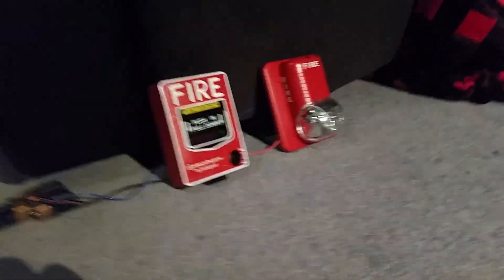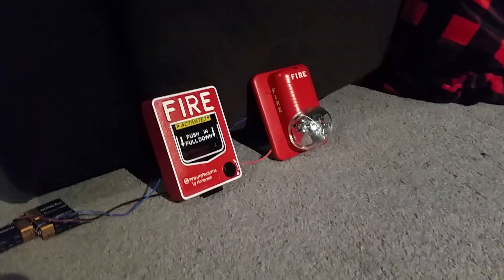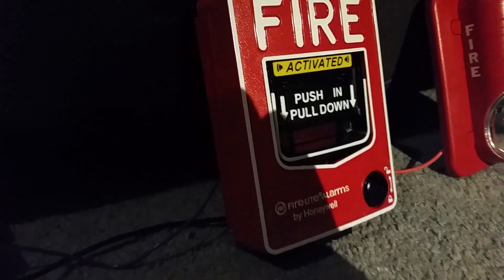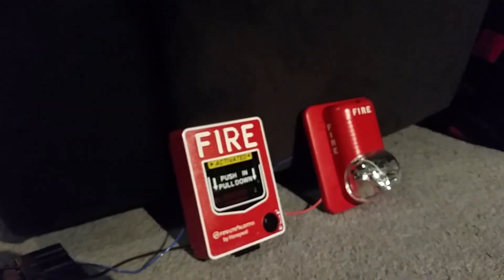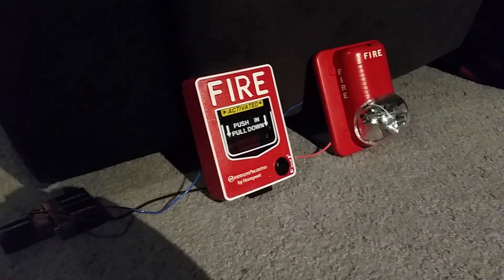This is a strobe-only fire alarm that I have right now because it's a little bit late at night and I really don't want to disturb people throughout the house. As you can see the yellow sticker reads 'activated,' the handle's pulled down — it's kind of a dual-action T-bar, it's a push-and-pull-down deal. So push in and pull down — it's very cool. I really like this pull station a lot, it's my very first functional pull station that I ever bought.